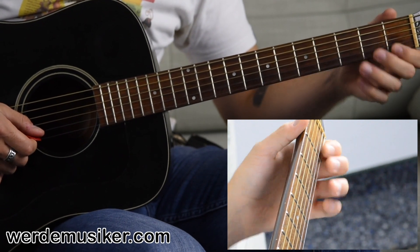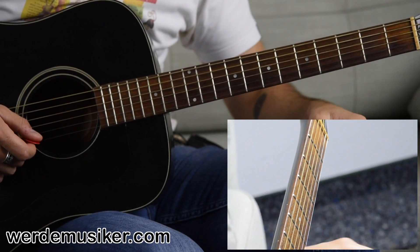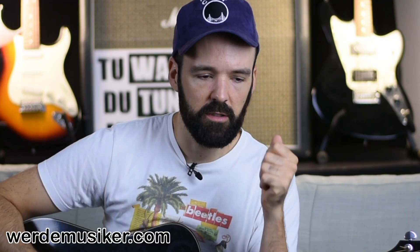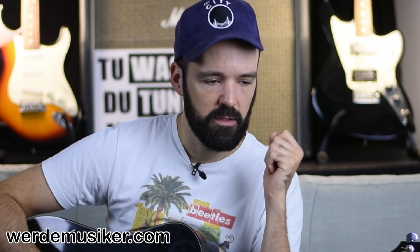So let's play the whole thing together quite slowly. This song is in a three-quarter measure — a time signature. You count in one, two, three — one, two, three — one, two, three. This is the time signature there.